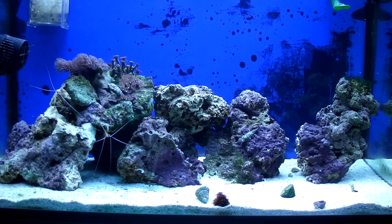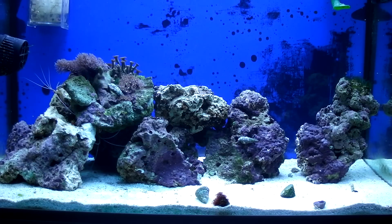I've rescaped the tank as well. Made a kind of cave to the bottom left hand side, left it nice and open to the right hand side. I'm going to get some corals and possibly my first fish next week. I've finally got a week off. Enough of work.